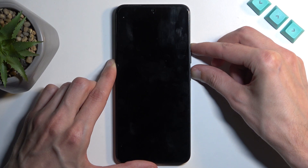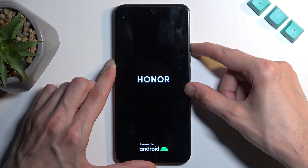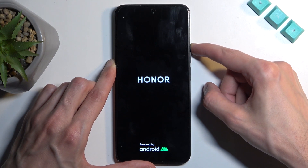You'll see the Honor logo in a moment and once you do, you can let go of the power button but keep holding volume up. Now we're going to keep holding volume up till the logo actually disappears.